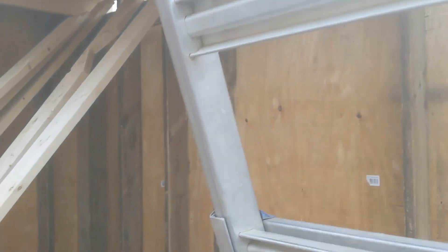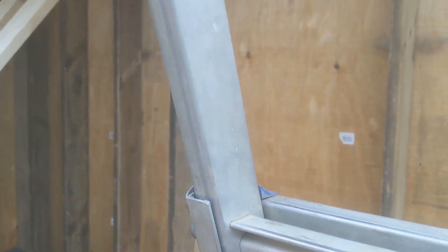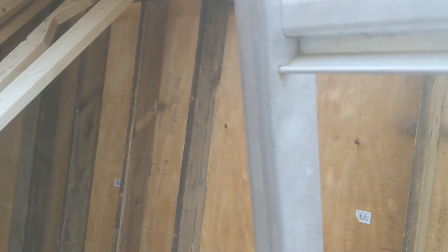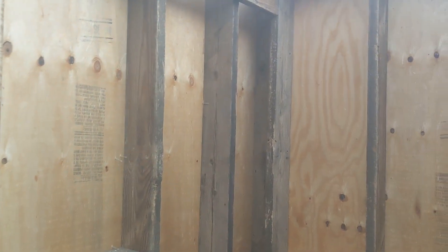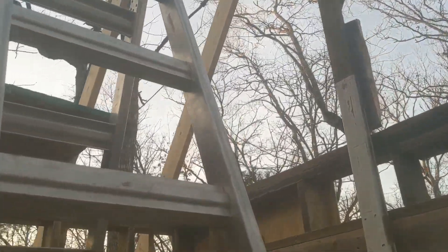Still need to cut these windows out. Like I said, it's going to rain this week, so I'm going to keep those panels in to try to prevent this from getting wet. Started it up a lot by putting the panels on the side.